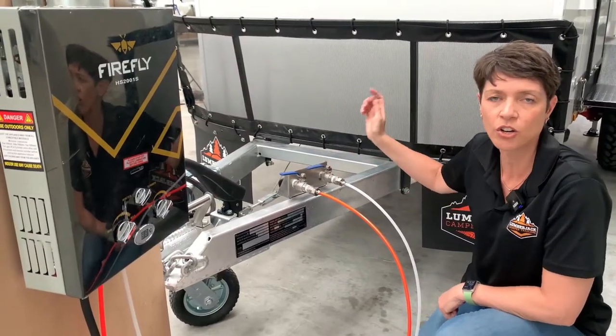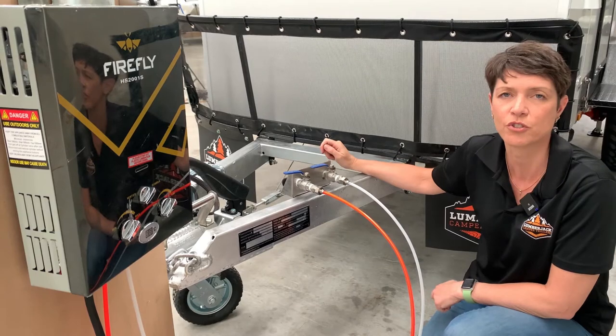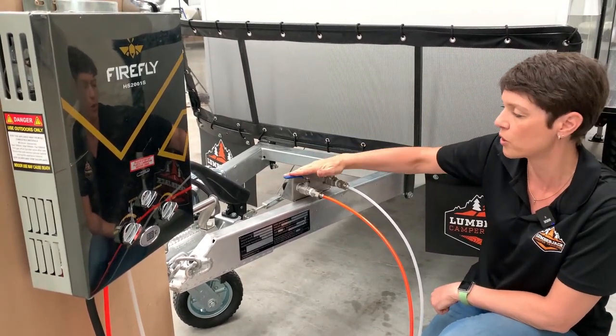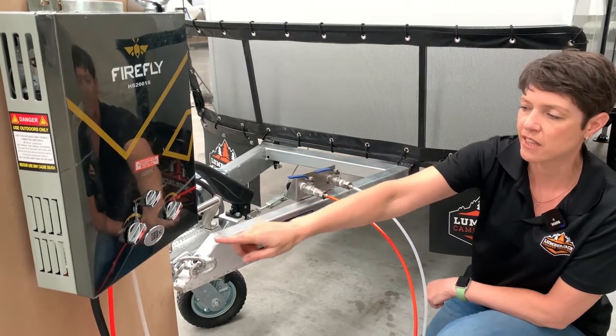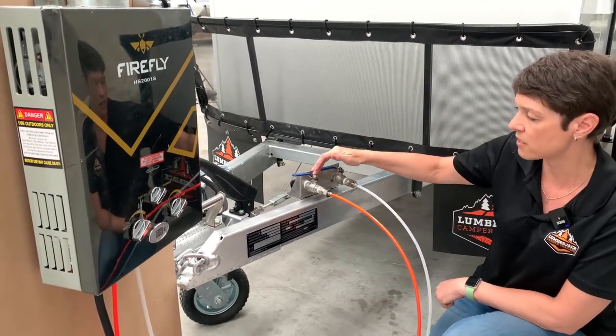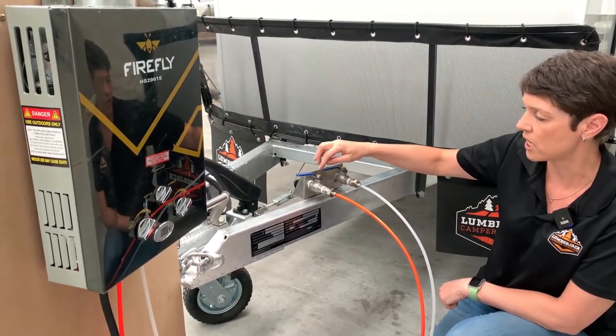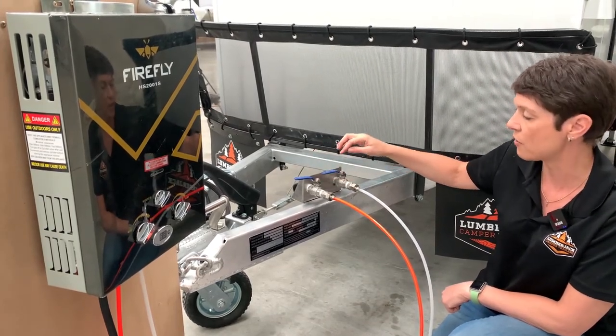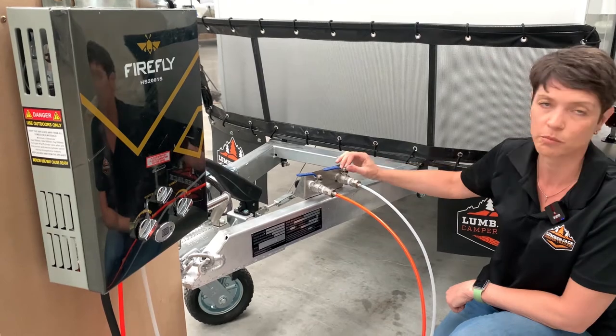After connecting the hot and cold water lines to the rear of the trailer where the kitchen sink is, we come to the front where there are two water lines. The hot line connects to the front outlet marked with a red hotline, and the other side is white, marked with a blue cold line.